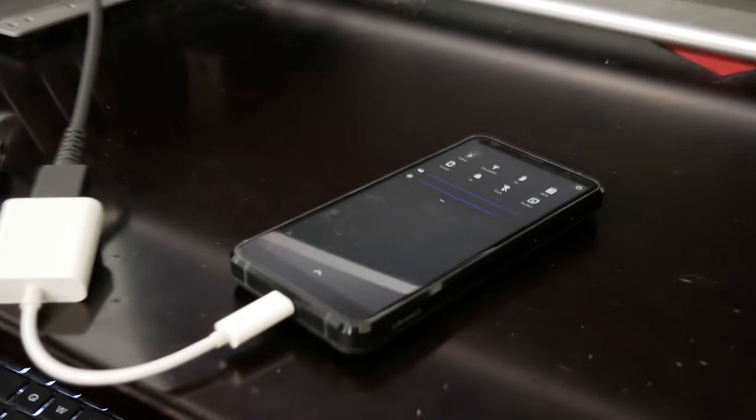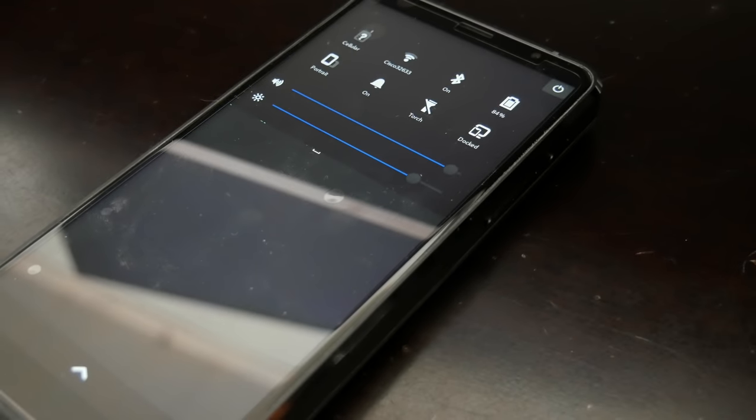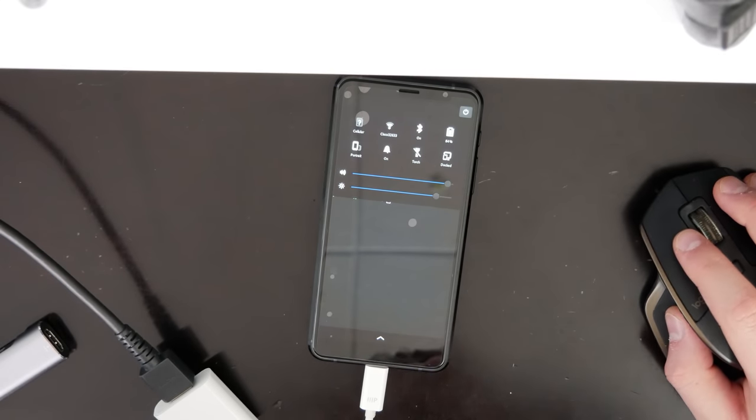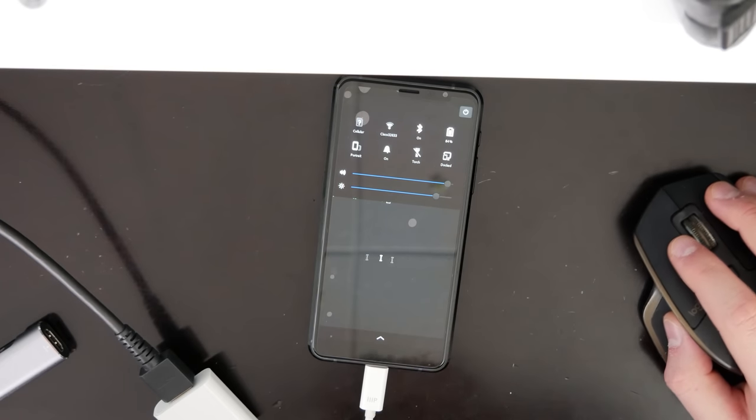So the device is plugged in down here and it says 'docked' right here. We have the screen — and this is not my desktop background. I'm controlling this with the mouse. I can move over and there's my cursor, and I can move off this screen onto the one behind the camera. That is so cool, you guys. That makes me so happy.